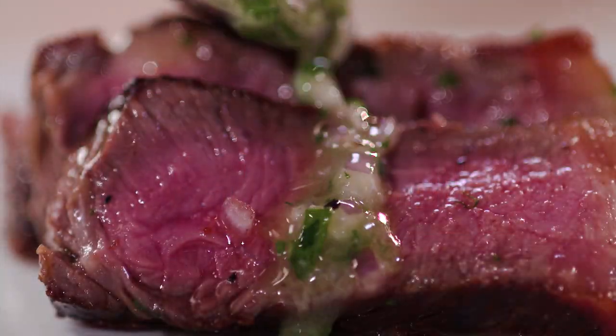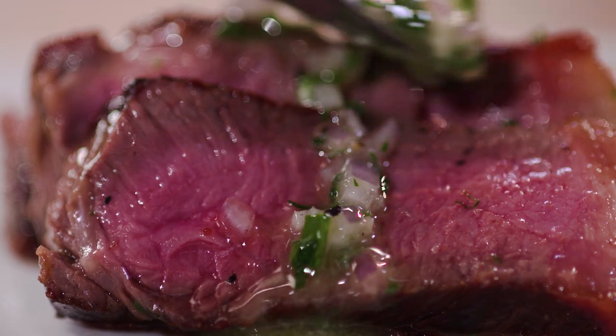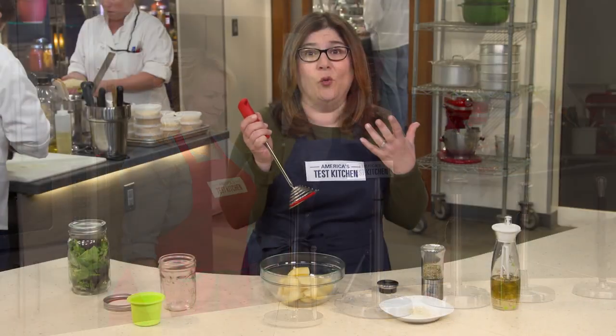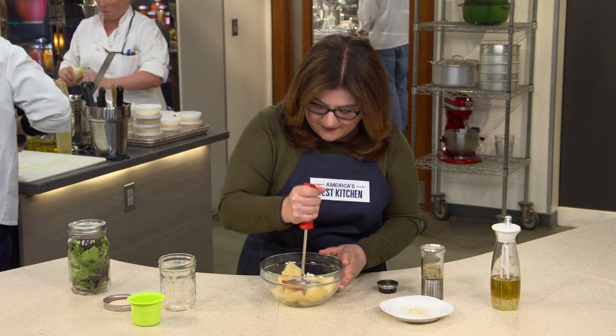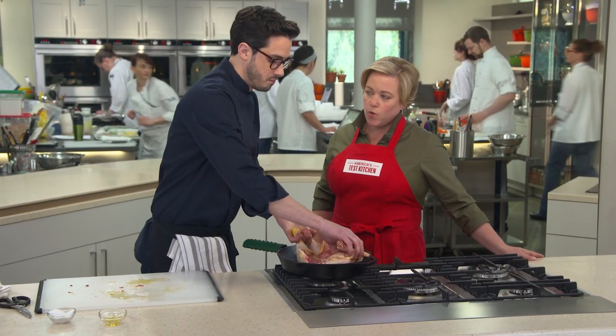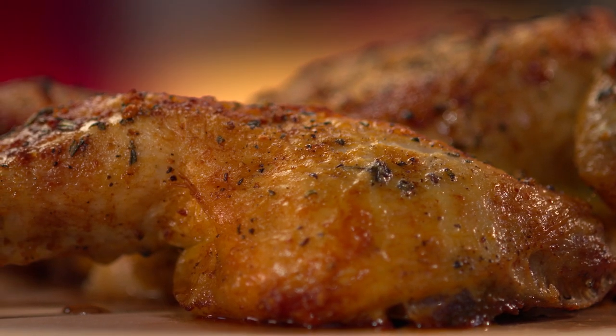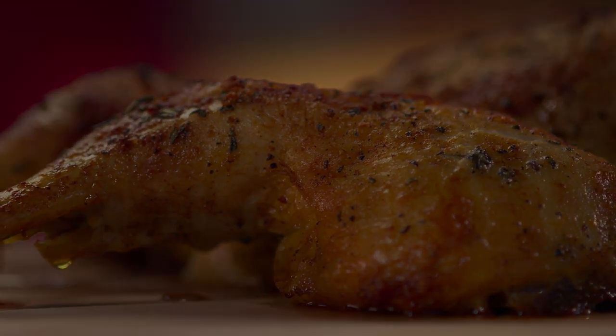Today on America's Test Kitchen, Julia shows Bridget how to make the best cast-iron steak. Adam reviews paper towel holders with Bridget in the equipment corner. Lisa gives us the gadget guru hall of shame. And Dan makes Julia the ultimate crisp roast butterflied chicken. It's all coming up right here on America's Test Kitchen.